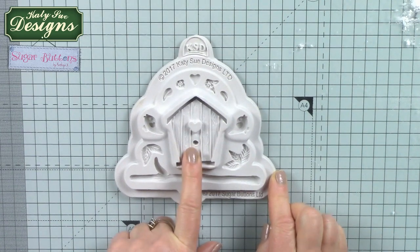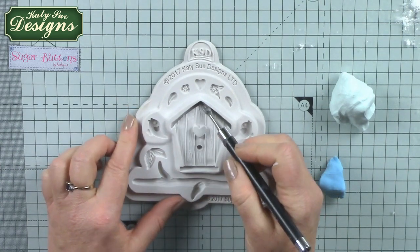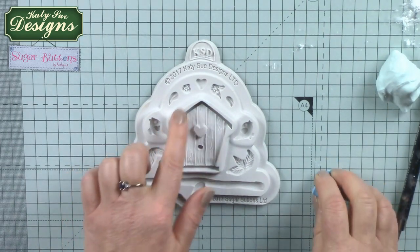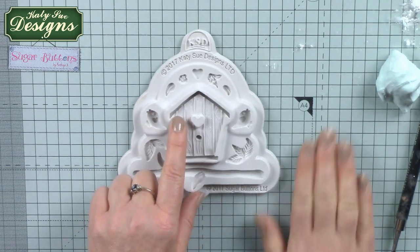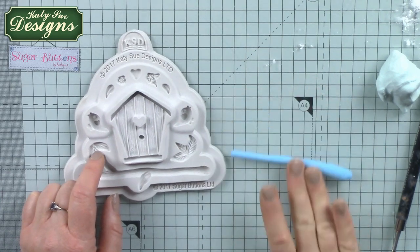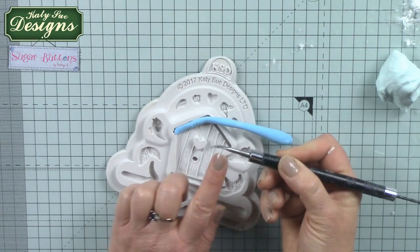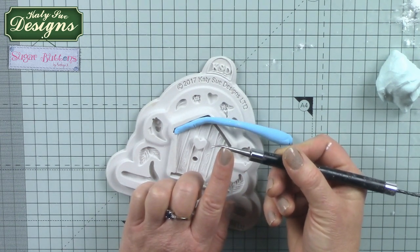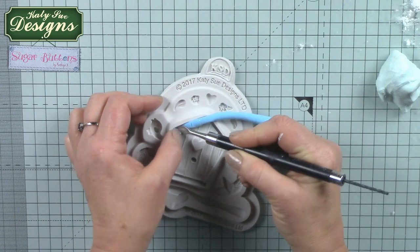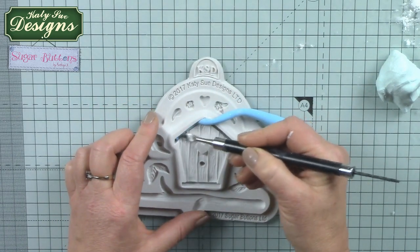I'm going to make the main part of the birdhouse first and I've chosen to use different shades of blue. I'm going to add the roof area, the base, and the little posts in the same colour. Because these areas are quite narrow, it makes it easier to roll out the clay first rather than going with a ball of clay. I'm going to use a clay tool, very similar to a Dresden tool which you can get from a sugar crafters shop or the supermarkets. You can also use a ball tool, the end of a paintbrush, or anything from your crafting stash to help push the clay into the spaces within the mould.